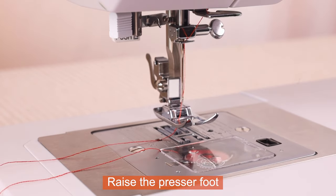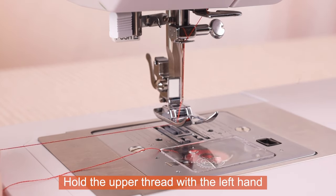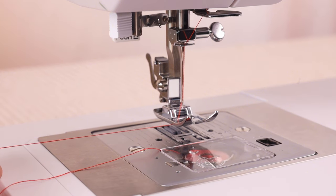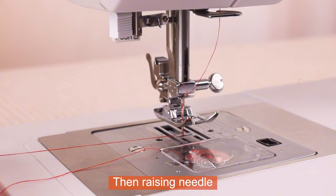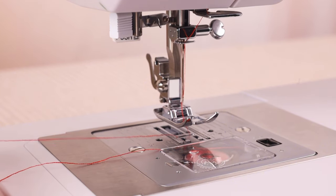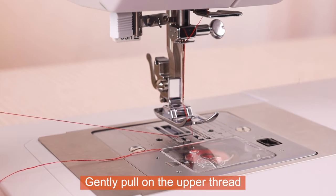Raise the presser foot. Hold the upper thread with the left hand. Turn the handwheel towards you, lowering then raising the needle. Gently pull on the upper thread.